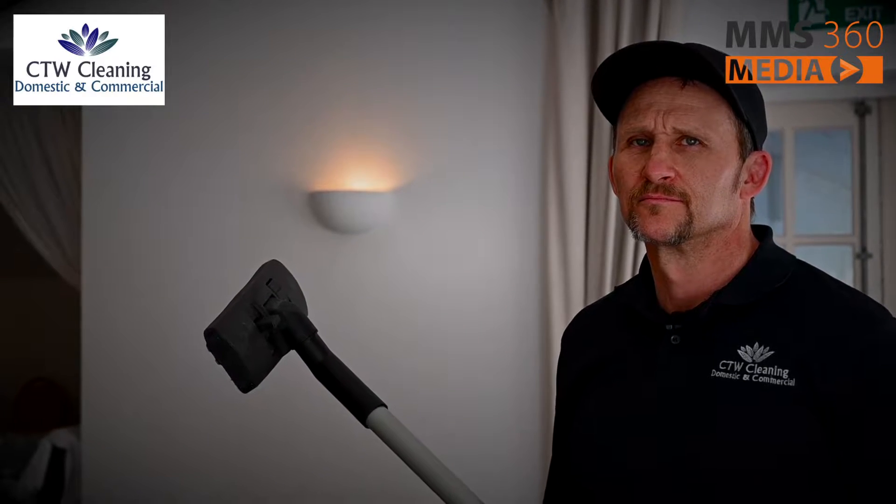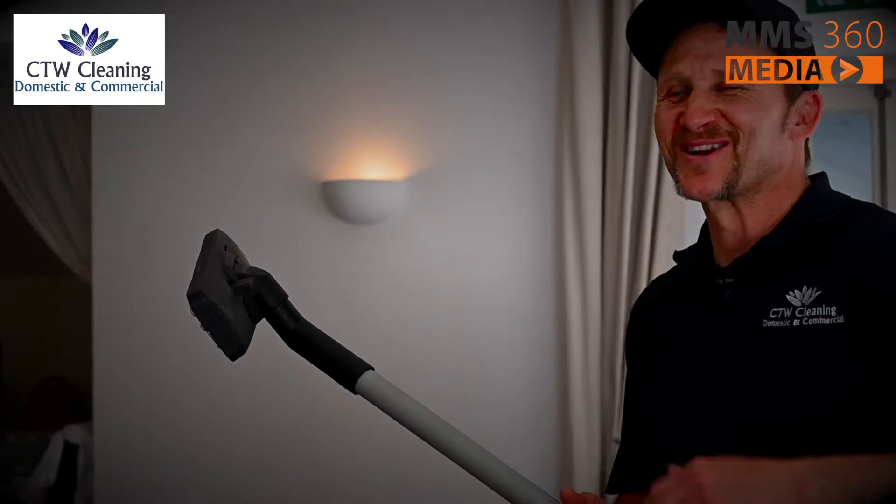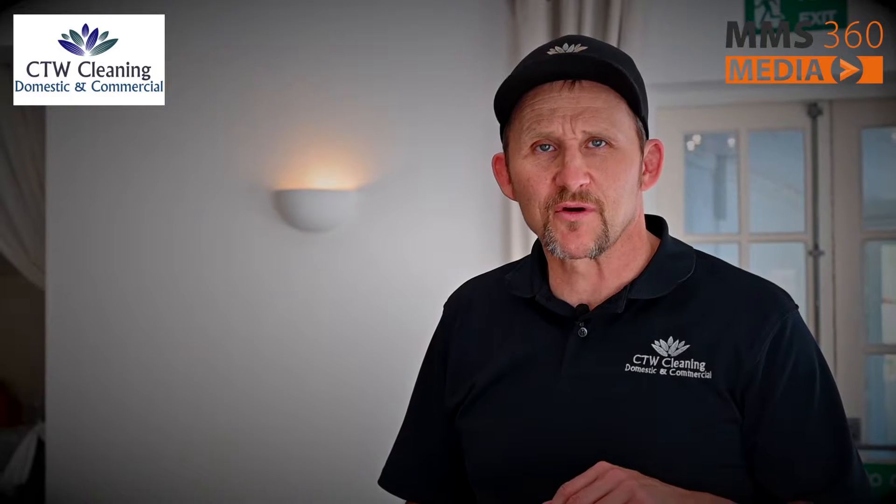Stage one. We hoover the surface of the carpet to take away any surface grime.